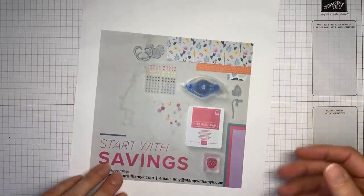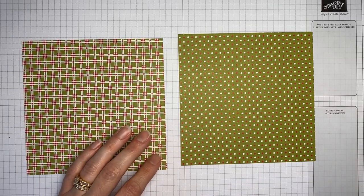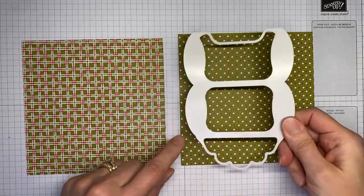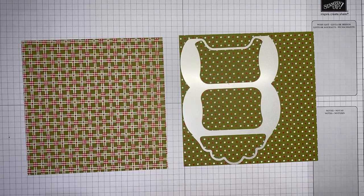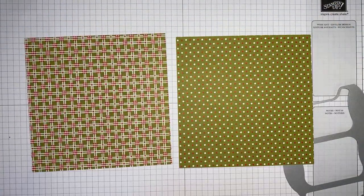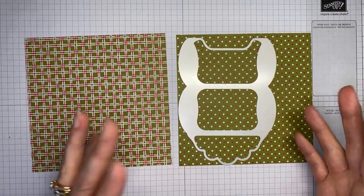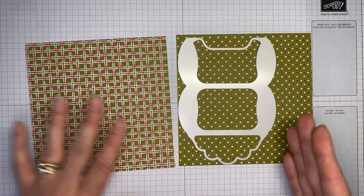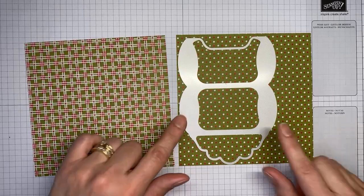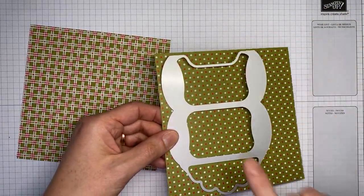Let me know if you have questions about joining. Okay, let's get going! I've got a couple of pieces of the Gingerbread and Peppermint six-by-six designer series paper. I'm going to lay the die right on top and run it through the die cutting machine. If you're using a bigger piece of paper, cut it to about four and a half by six inches — that'll give you plenty of room without accidentally cutting off an edge.